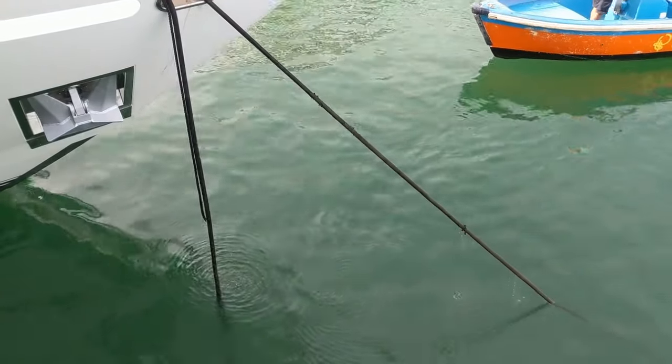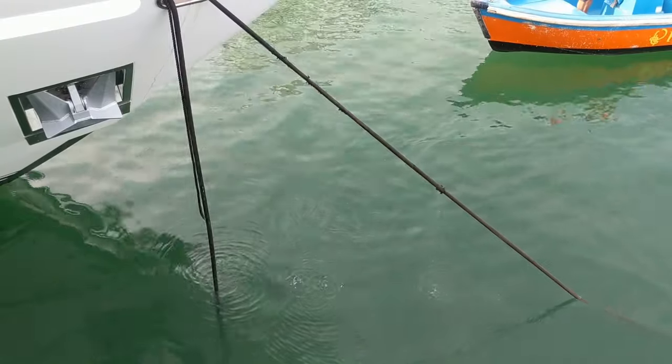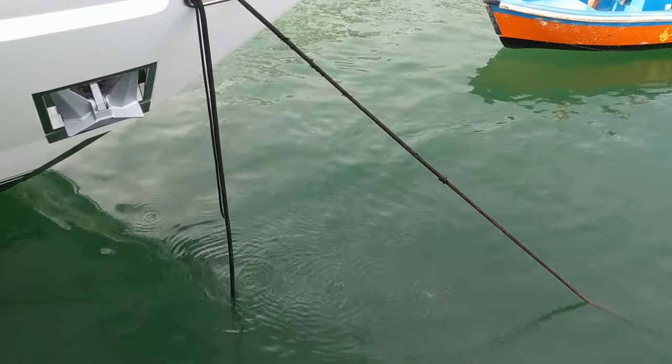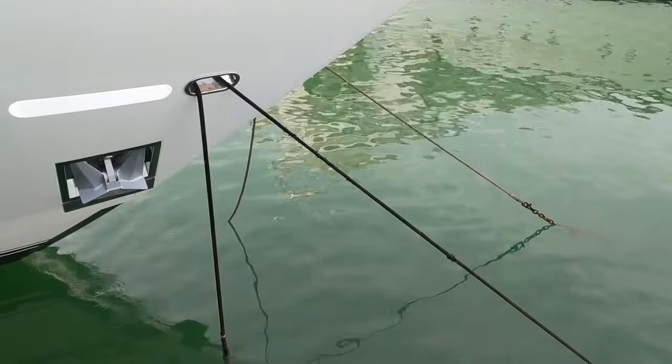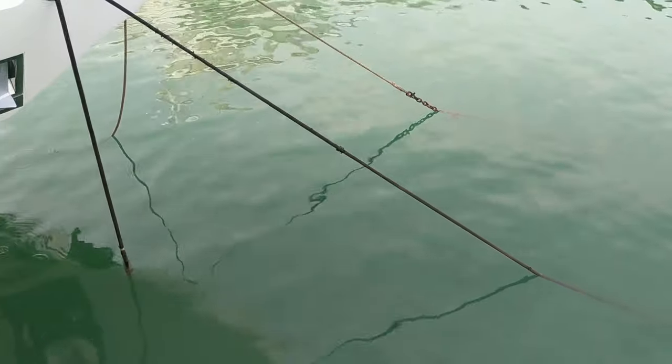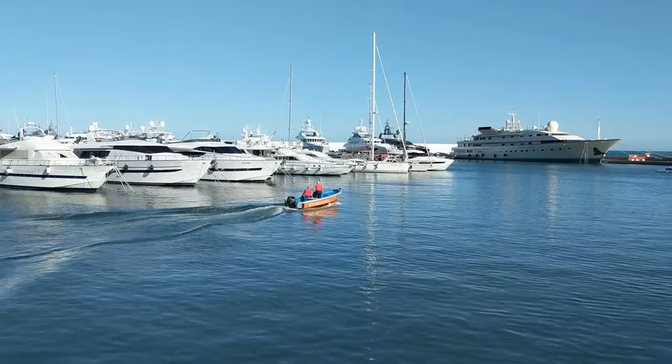To find out how they do this, please be sure to check out part two of my superyacht berthing video. Once the crew of the yacht are happy that a suitable number of ground lines have been made off, the boat from the marina is free to go.